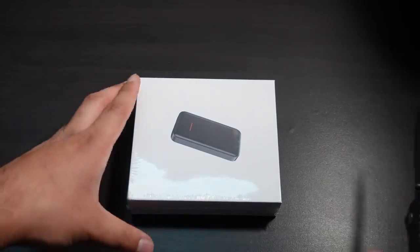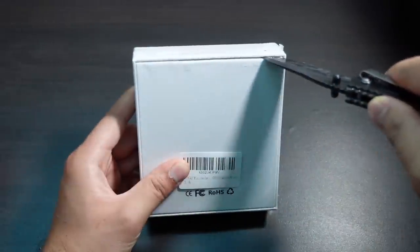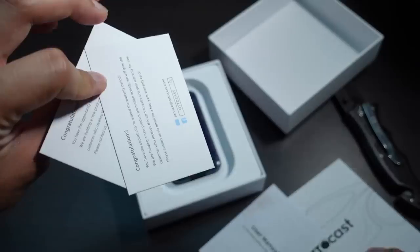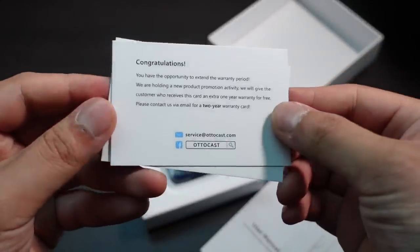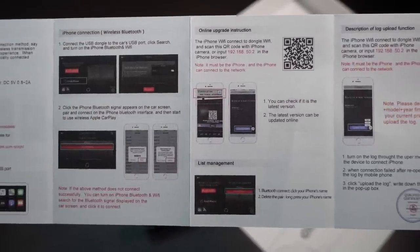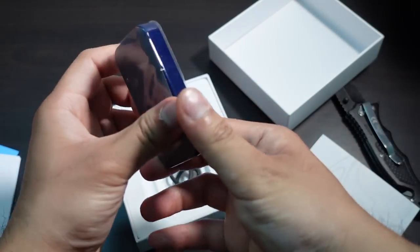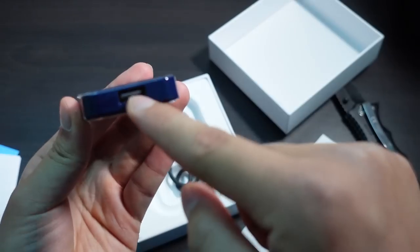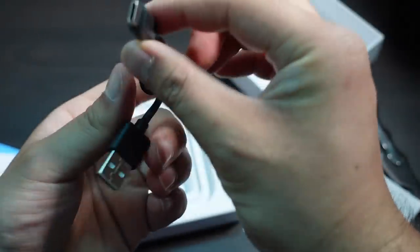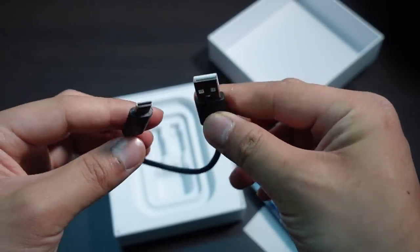This is what it looks like — it comes nicely packaged in a white box with a barcode on the back. Inside you'll find a couple of cards from AutoCast, a user manual, and the device itself. It's a small box you plug into your car. There's a USB port and a USB-C port on top, and it comes with a USB-C to USB-A connector — a pretty small one — because you'll be plugging this into the port where you normally plug in Android Auto or Apple CarPlay.